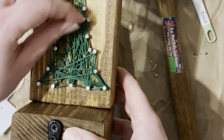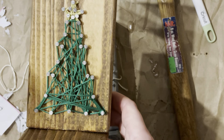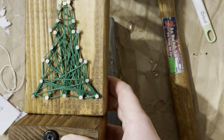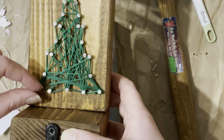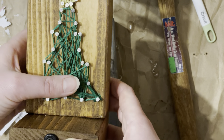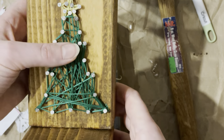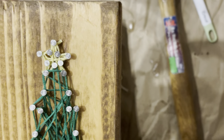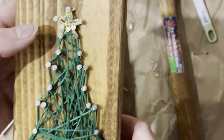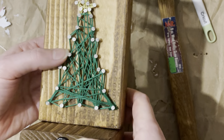You tie it around the nail and just start going. If you want a specific pattern, some people like to go from point to point in a deliberate order. If you just want to go crazy and go all over the place, basically you're just crossing and looping back and forth until it's filled in enough that you like it. Then I did the bottom first and went up top with yellow for the star. Once you get to the end, just tie it off the same way you started and you're good to go.